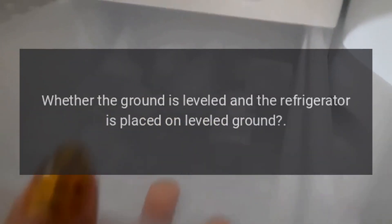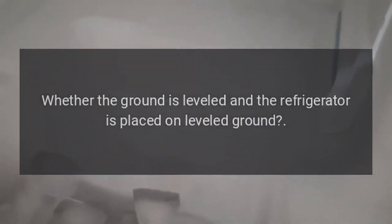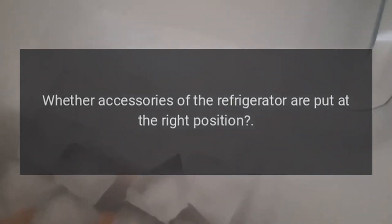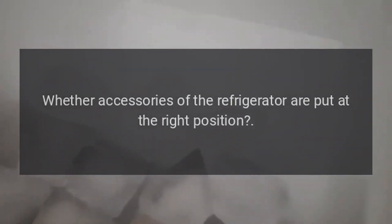Loud noises. Check whether the ground is leveled and the refrigerator is placed on leveled ground. Check whether accessories of the refrigerator are put at the right position.